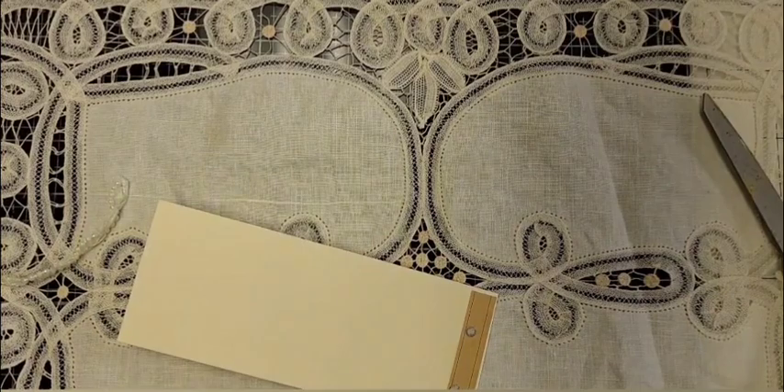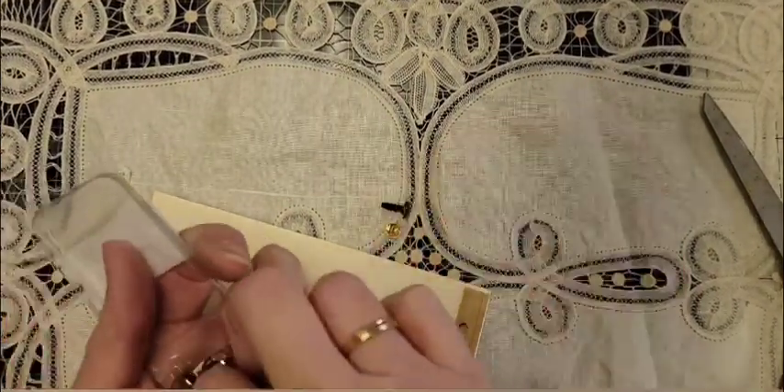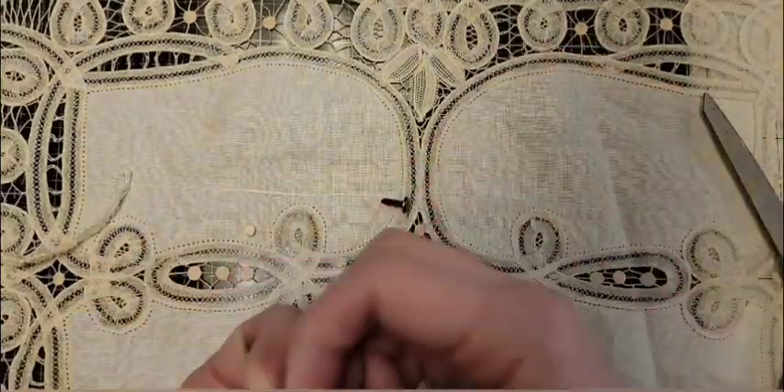Start out by punching two holes in the top, right through the file folder and all of the paper. I'm going to attach two brads at the top — that's going to hold the little tablet all together.